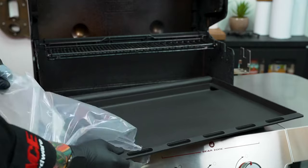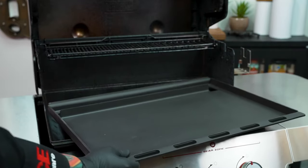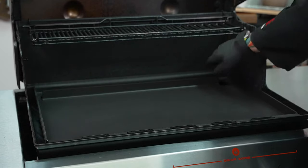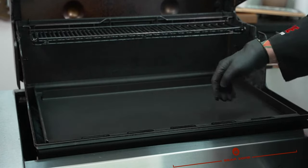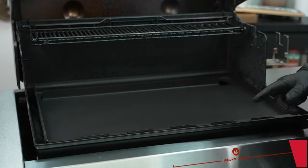Step number two, we'll go ahead and remove the plastic from our griddle. This already comes pre-seasoned, so we're going to get up and cook a little bit faster today. We went ahead and added the griddle into the grill, and you can see we've got the vent holes in the front and the grease opening in the back. That's where we're going to push everything down into the grill to get into your drip tray.